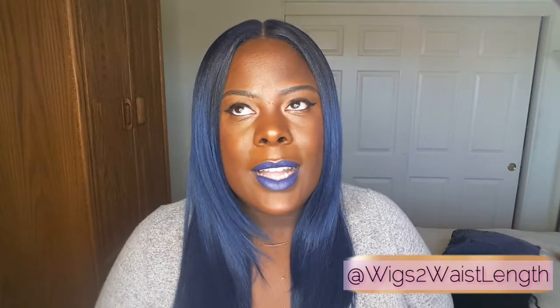This color is just so pretty and it goes with my lips. But I'm just not feeling the style. If this was all the way straight it would just look so much better.